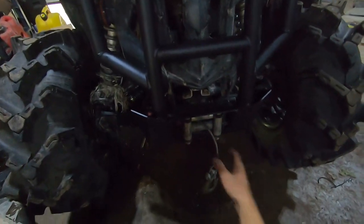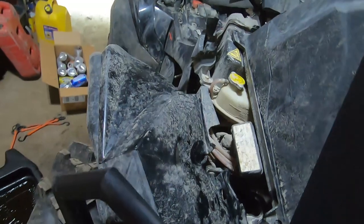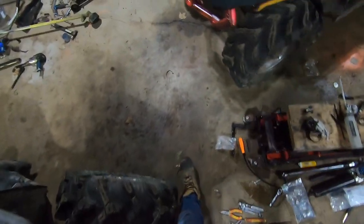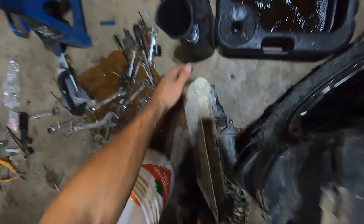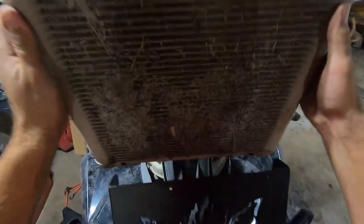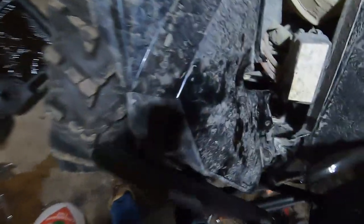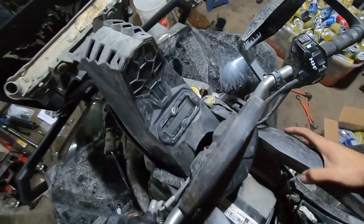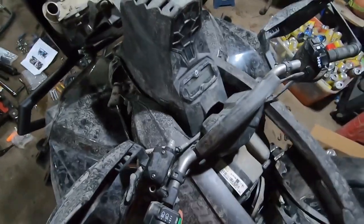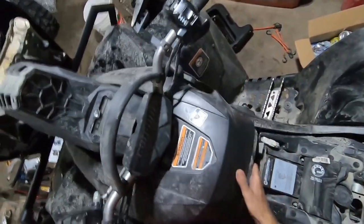Now the fun part begins. We are going to relocate the hoses and the rad. Easiest part is to install this — it just slides down in here. Make sure your rubber grommets are still attached to the rad. Now what you get to do is drill a hole in your plastic, which is super fun. I've done about three of these relocates.